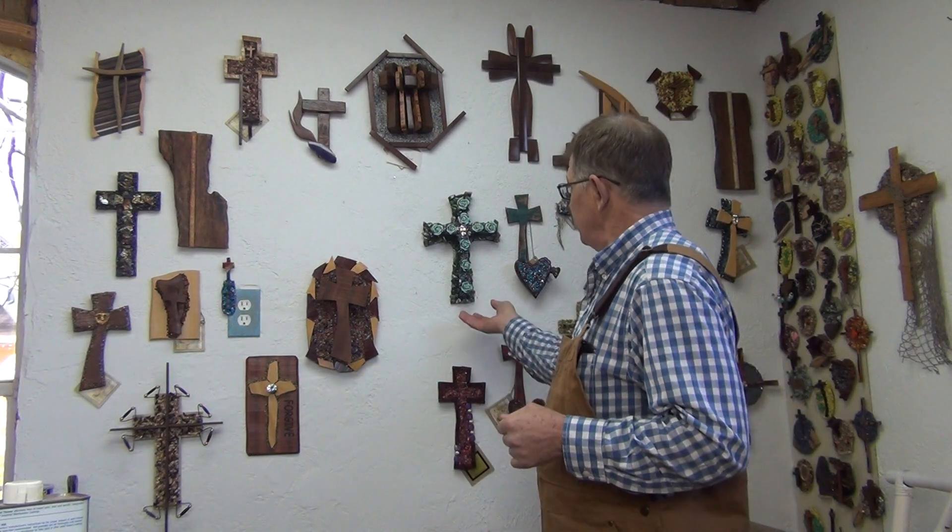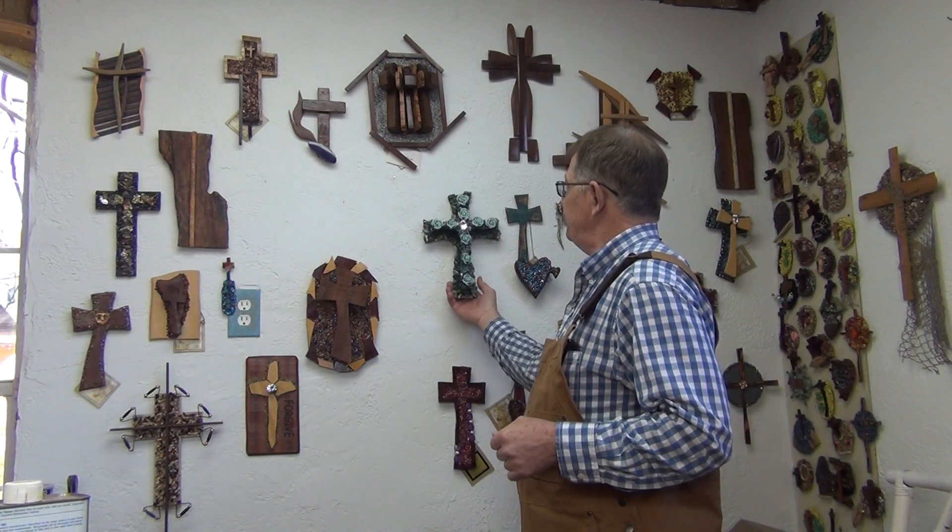Hi, brothers and sisters. Kim Samples here in the video studio room. Today I wanted to show you a new cross I'm fixing to put on the website.